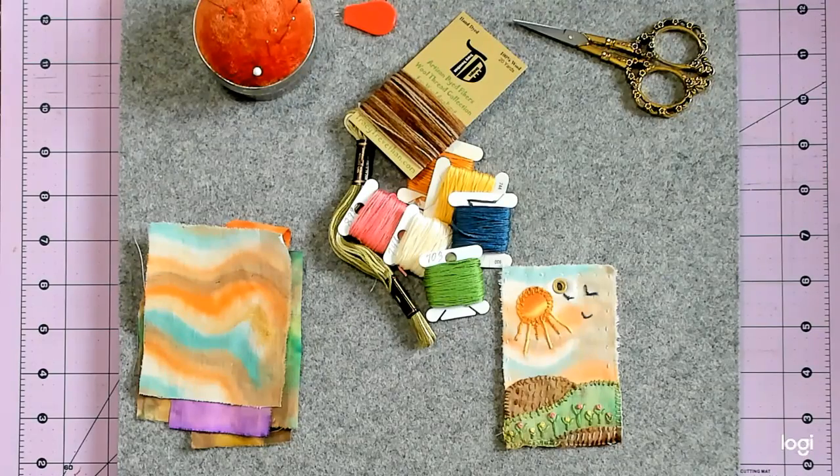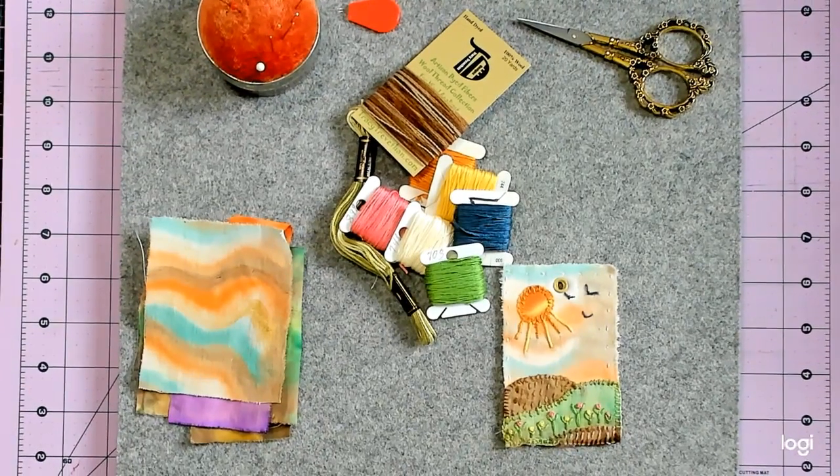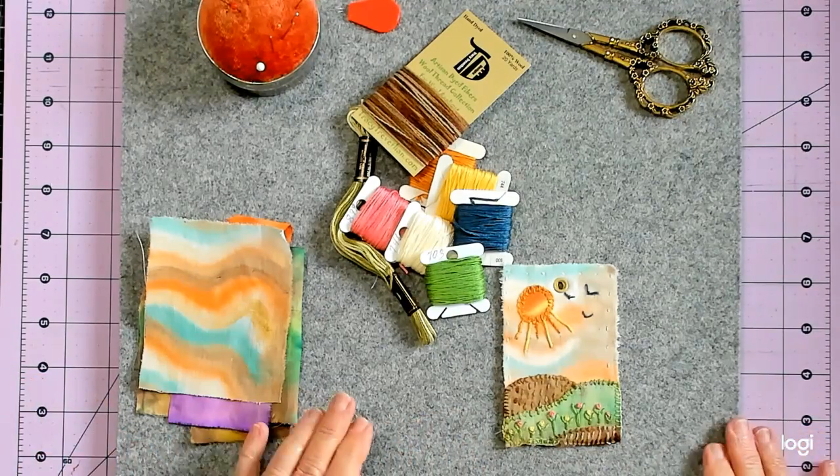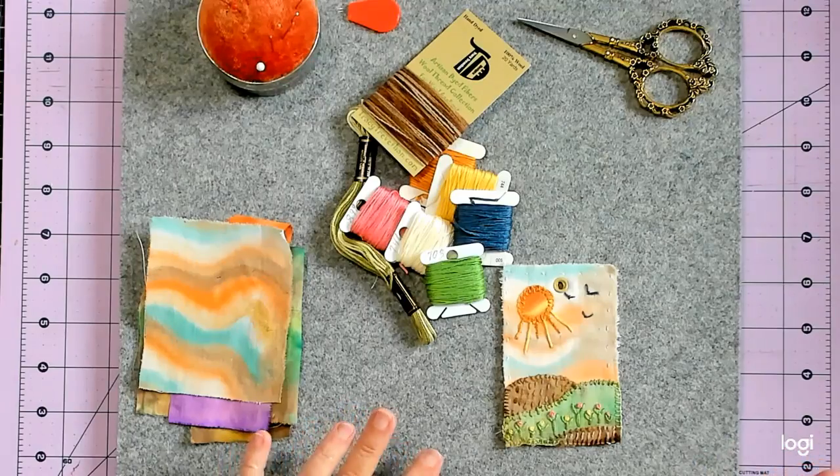Hey everybody, this is Linda and welcome to Lenny P's Place. I'm here with my number 15 tag for the Ann Brooke hashtag 52 Tags Handmade, and for this week we were supposed to do some sort of a landscape or scenic view with either a sun or a moon included.